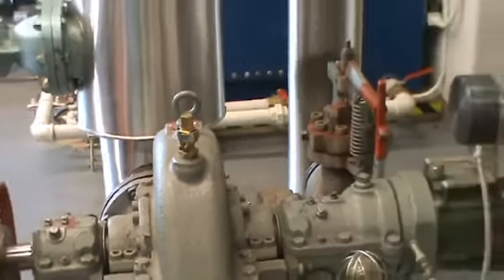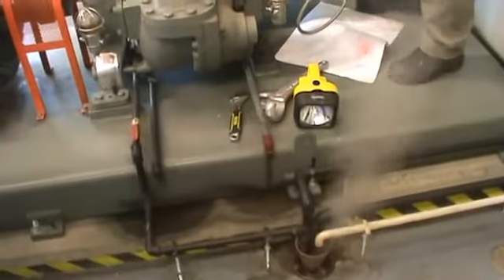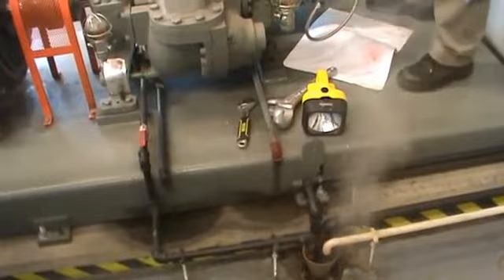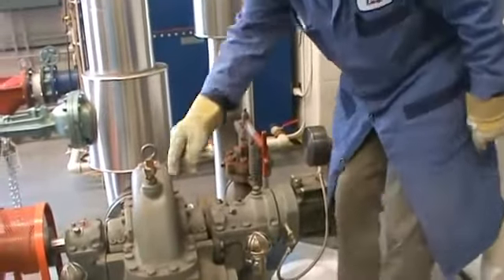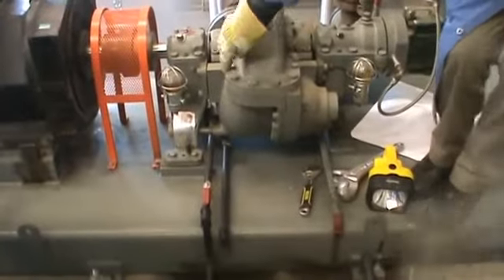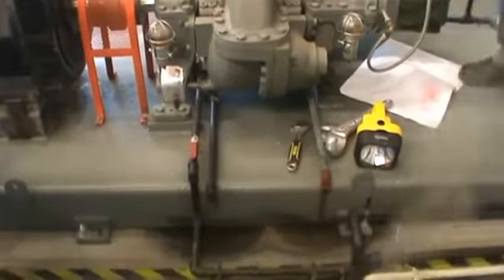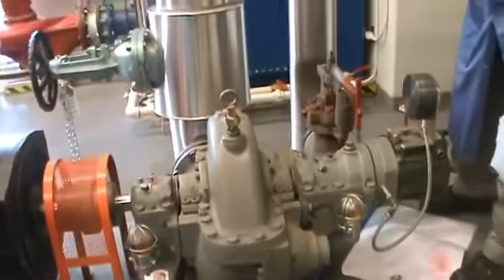The next step is to test the safety device. I can see some steam coming out from the exhaust, so I'm going to close the drain valve there and check if any water is coming out. Later on you can shut it off when the water is gone.